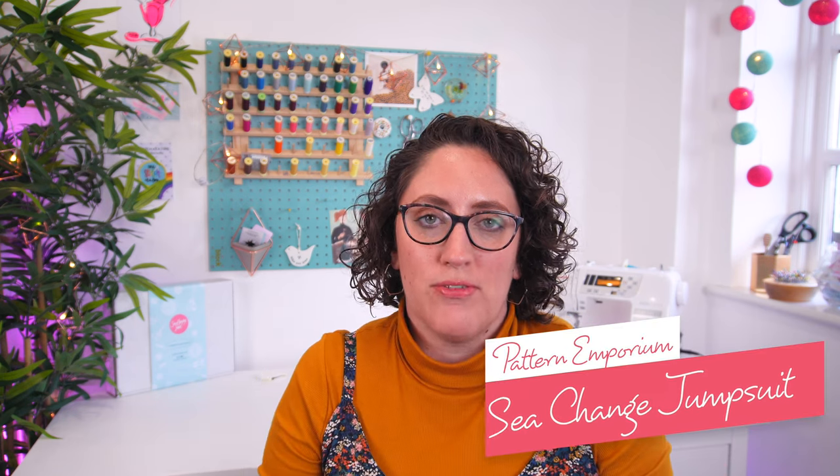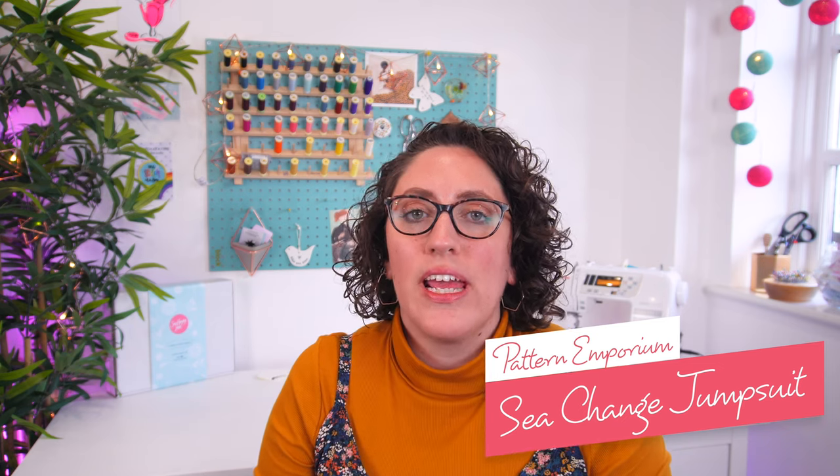Let's kick things off with what I am wearing today. This is the Sea Change jumpsuit from Pattern Emporium. I absolutely love this jumpsuit. I made it last year — I did film a video of me making it, but the quality of that video is quite shocking. It was spring/summer 2022. So I made it last year but it needed some improvements, and I have actually made two in the last couple of months.